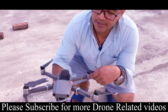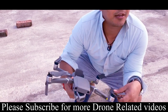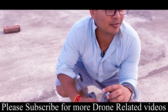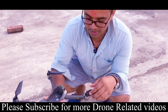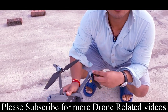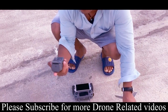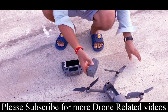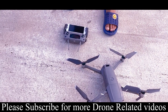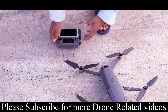Sorry, there is a gimbal protector. I am going to show you how to turn on the drone. I have to turn on the batteries. There are batteries in the battery compartment and you can start the drone and start the remote.